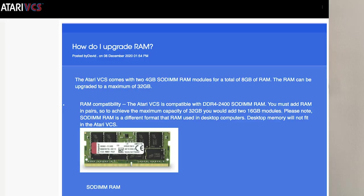In my disassembly video, I had opened up the case and found the memory slots and also the SATA drive slot where you can expand the memory. One of the biggest questions so far is about the RAM — how much memory can you put in, what's the maximum? According to the documentation that Atari provided, 32 gigabytes is the maximum size that you're allowed to install. You're also supposed to install RAM in pairs, as they mentioned in their documentation.